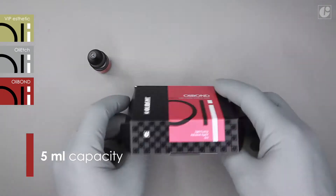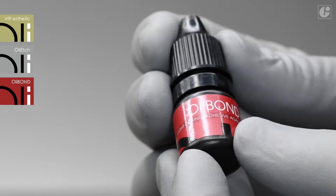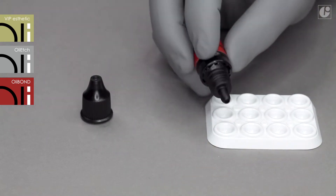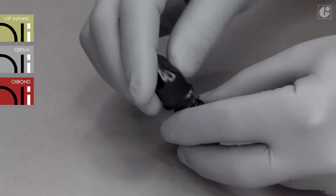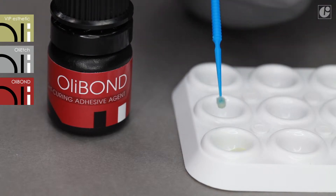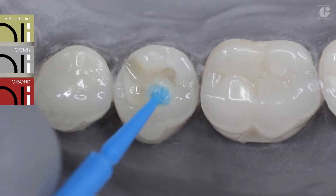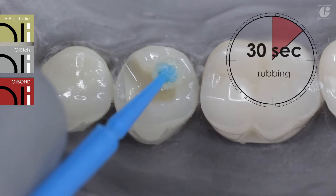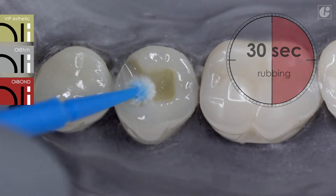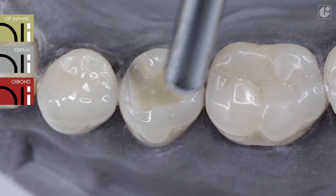The capacity of the OliBond bottle is 5ml, both in a set with VIP Aesthetic and in an individual package. Take one drop of the light curing OliBond system and rub it thoroughly into dental tissues for 30 seconds with a brush. Excess amounts can be removed with a dry brush or a paper point. Now dry gently with a stream of air and polymerize for 20 seconds.